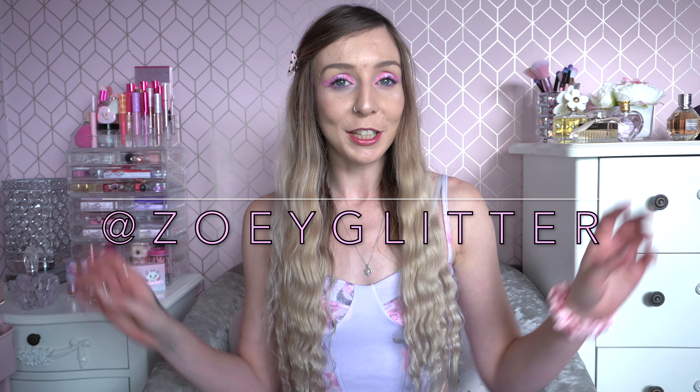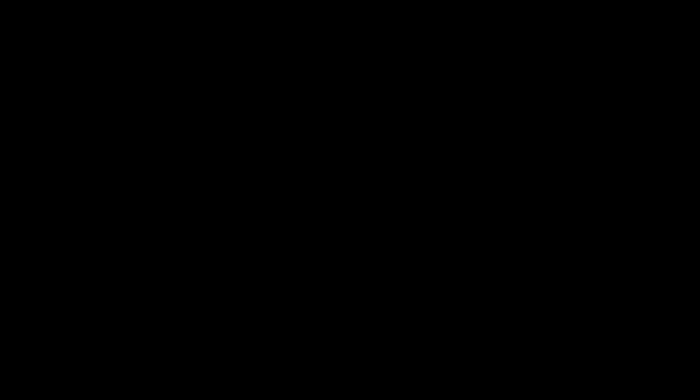That was me testing the mini Fairy Godmother eyeshadow palette from the Shrek and I Heart Revolution collection — I really hope you enjoyed it. I've been testing a lot of the other Shrek items from the collection and loving it. They will all be linked below. Please subscribe if you like makeup videos as I am uploading daily at the moment. If you want to see more, you can follow me on Instagram at zoeglitter — Zoe with a Y. I'll see you in the next video. Bye!